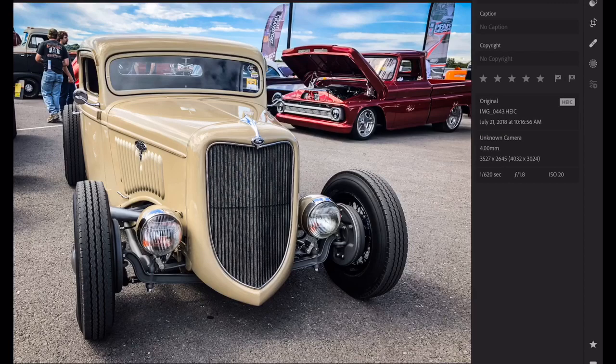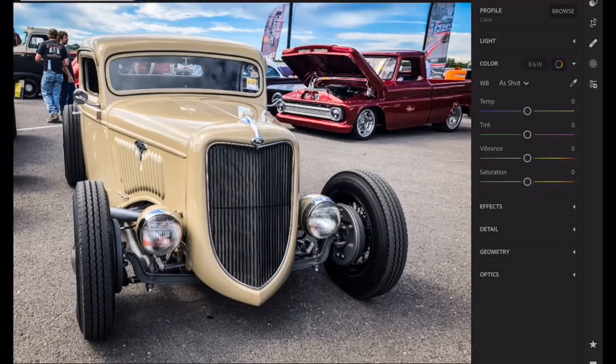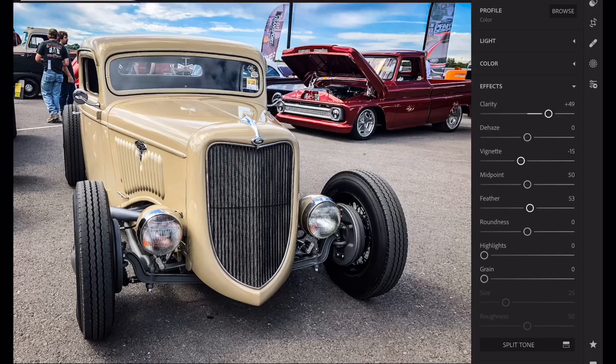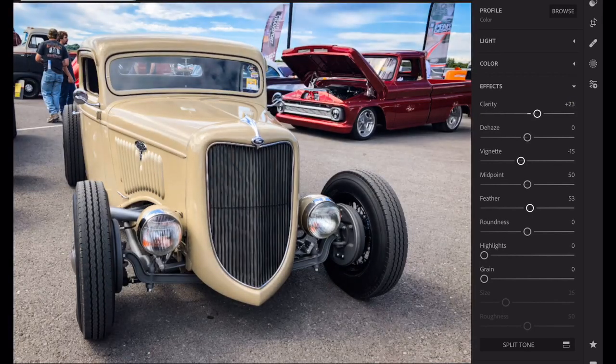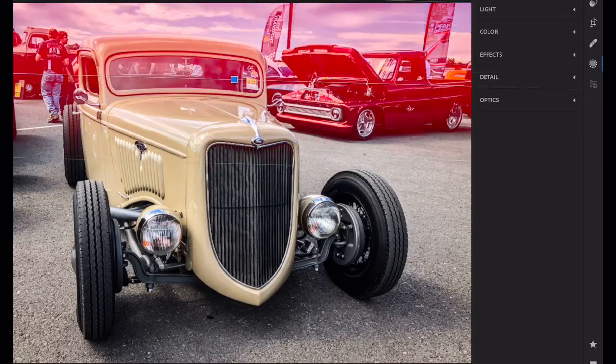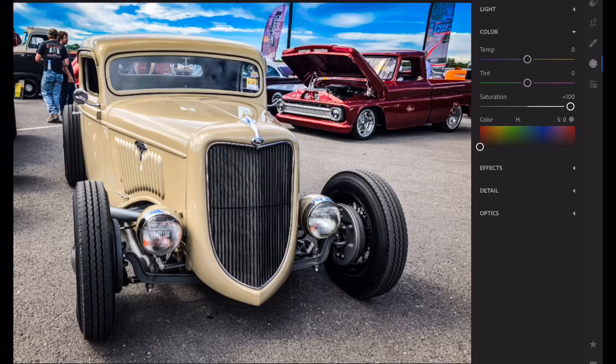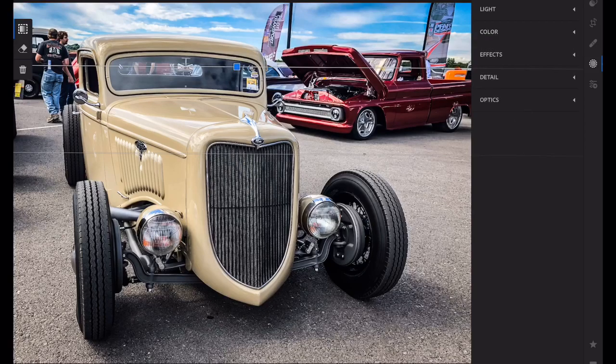Color again — unknown camera, not a clue what's going on here. It looks good, I like it, it'll stay there. Effects again — vignette, feather. Clarity at 49. I like bringing the clarity up on a car; I like the metal, I like everything just a little more clear. I also used the gradient tool — brought this down for the sky, put some contrast in it, did some saturation, just a touch, and brought that blue up a bit. That's it, done.